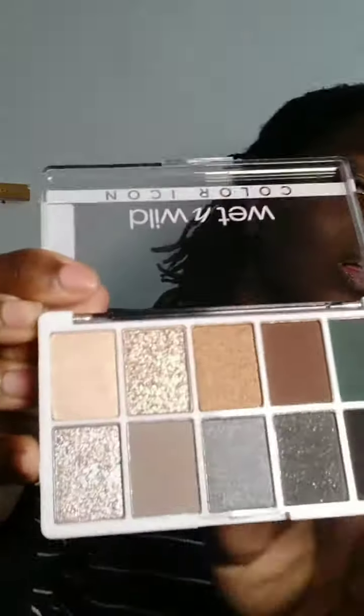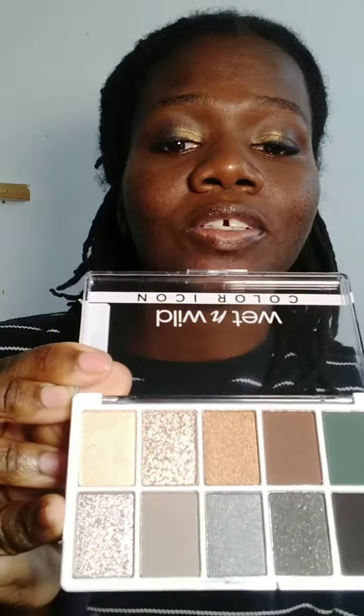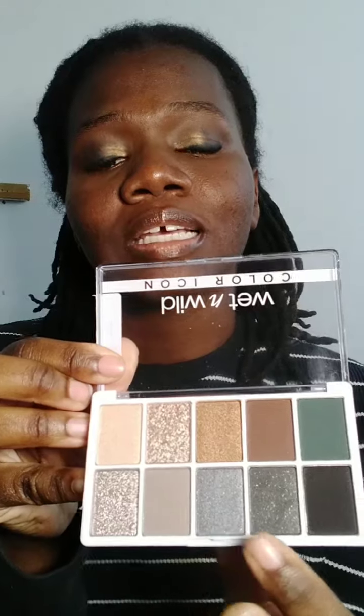Unfortunately I scratched the edge of the case, but these are the raw variation of the shadows and there is a high glittery metallic tan, silvery, and tan color over here. They also have the semi and dull colors that you can combine together to make some amazing eyeshadow art.